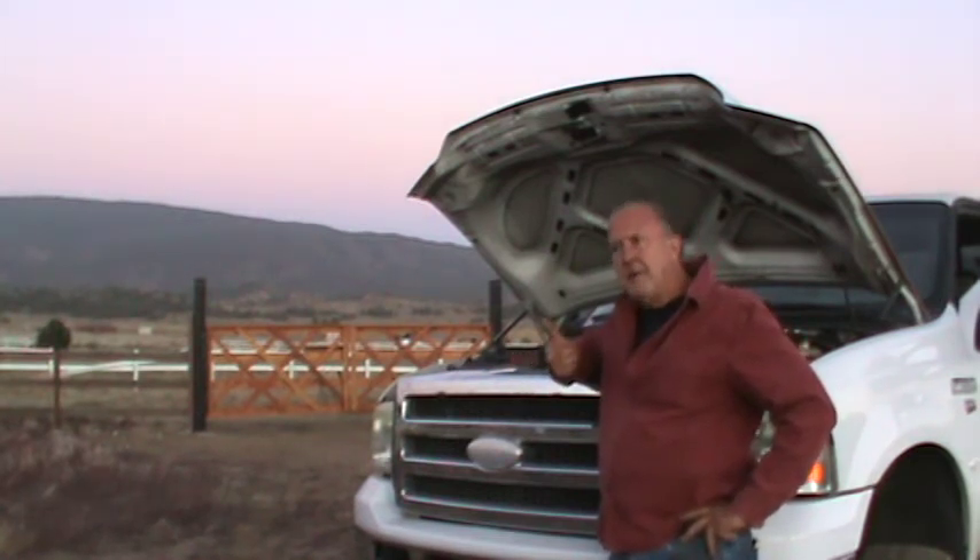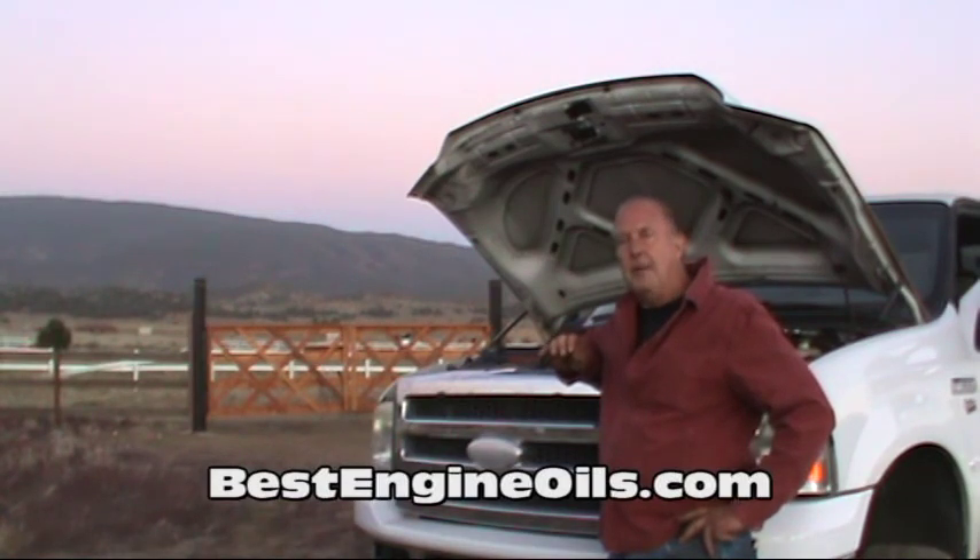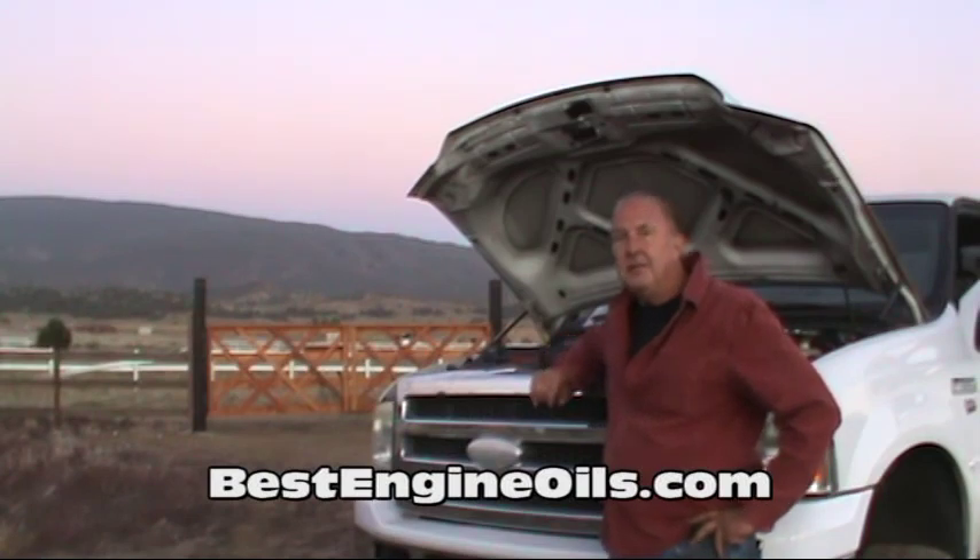So hop on over to my other website, BestEngineOils.com. I'll see you there. Thank you.